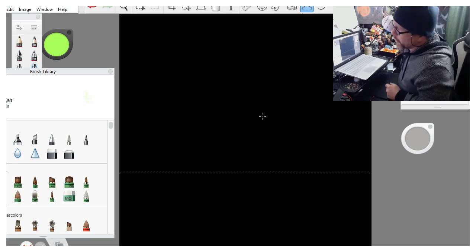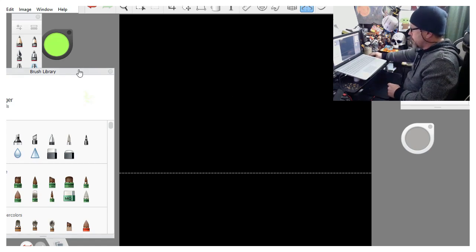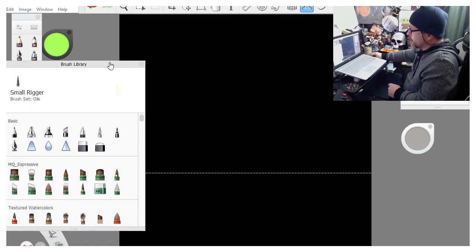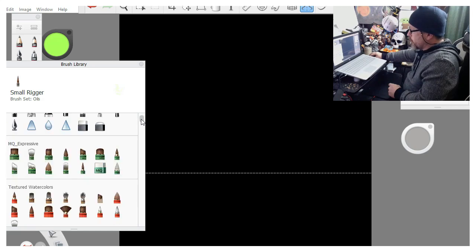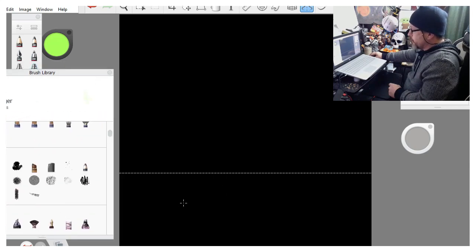We'll lock the symmetry line into place and turn it off to get it out of the way - we'll come back to it later. The reason to use the symmetry tool is if it's going to have a water feature in the front. If there's no water in the foreground, you don't have to worry about it. But a lot of mine have water because I love that effect - that's why I use the symmetry tool.